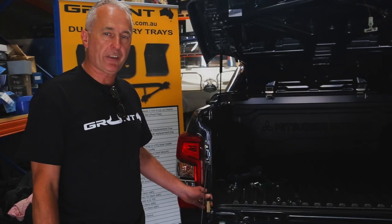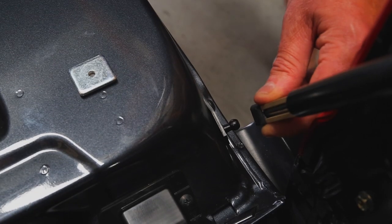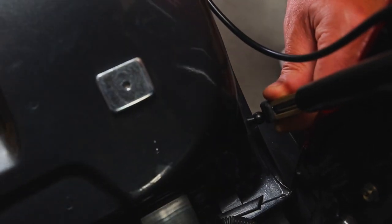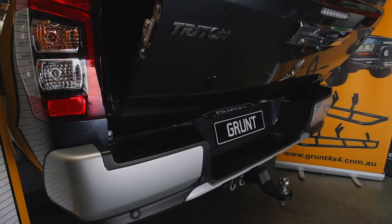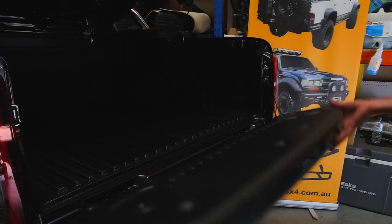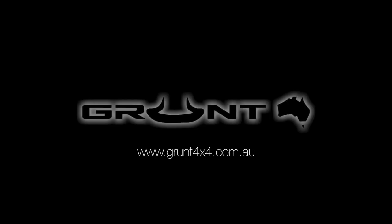Now on the passenger side, this is the up strut. I've repeated the process for the down strut, but I want to focus a little bit more on this strut here with the spacer. After repeating the installation process on the passenger side, simply lift the tailgate to align the ball with the strut. Snap the strut onto the ball, and finally lower the tailgate to remove the spacer.